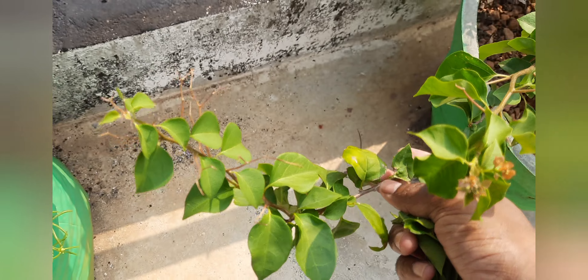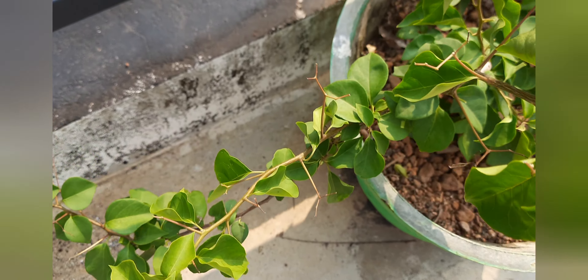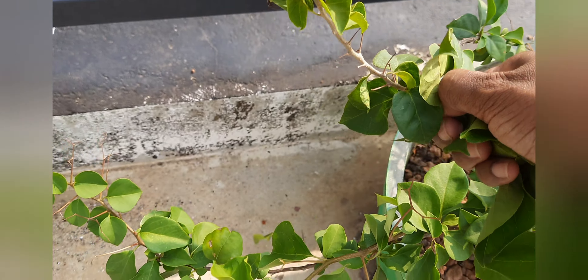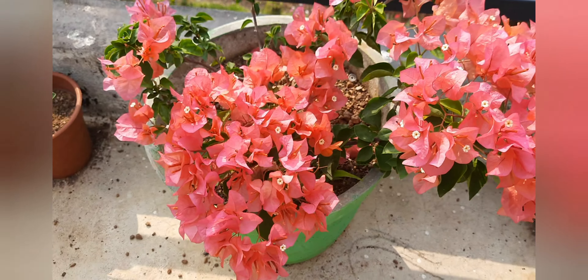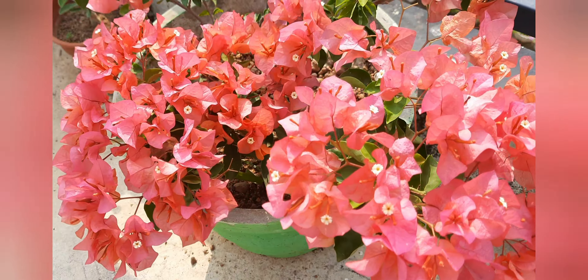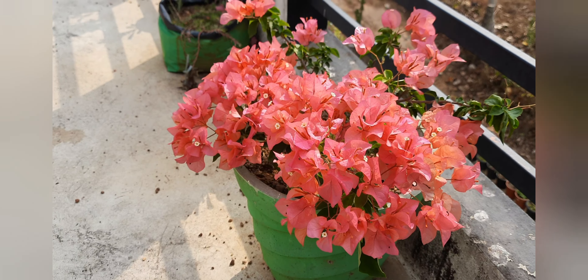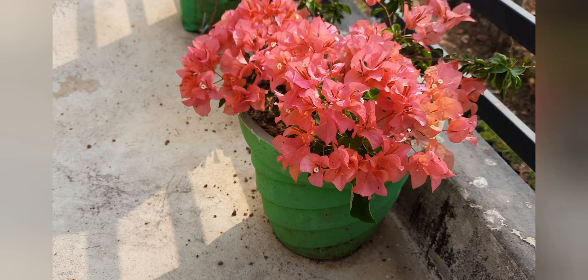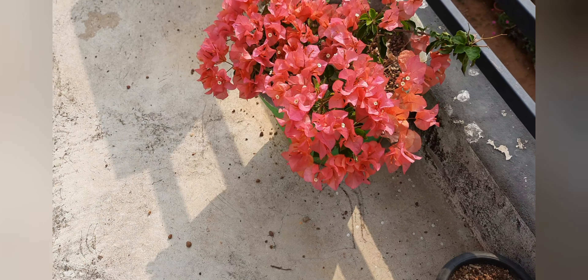If I want to cut the flower, then I will cut the flower into a little bit. I want to cut the flower in the house. Then put it in the same bowl for 6-7 minutes, then put it in the bowl for 2-3 minutes.